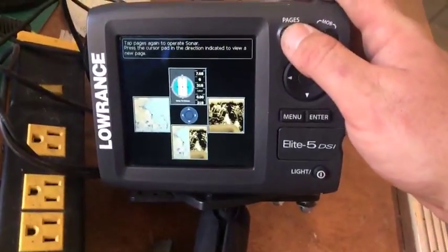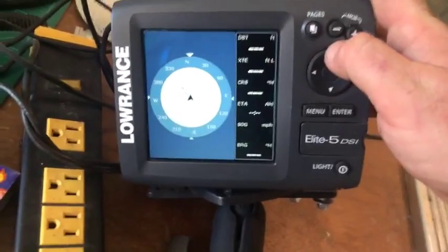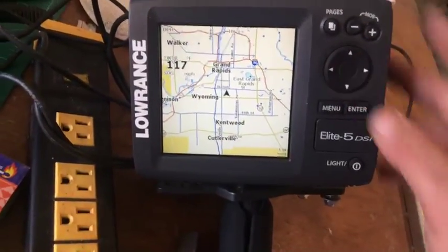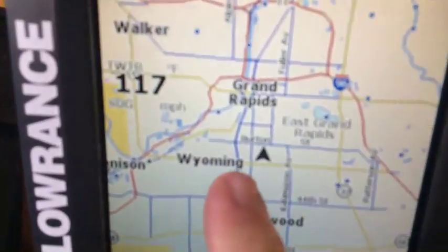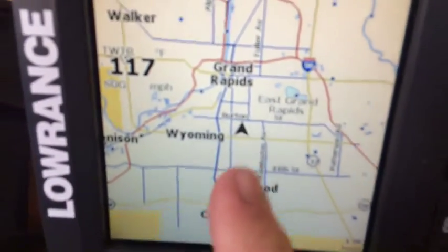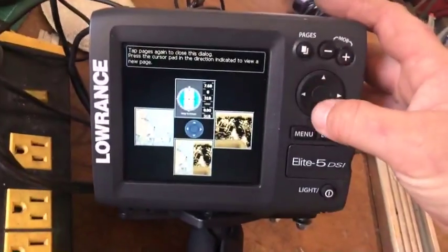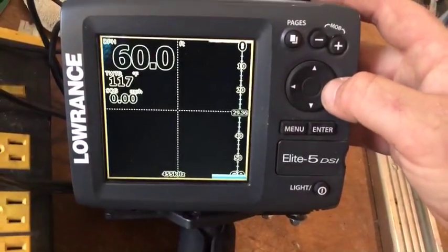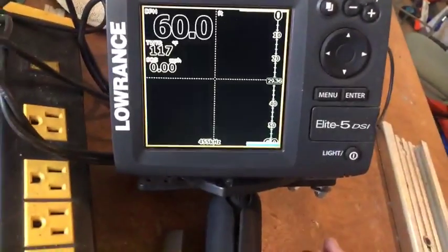It went through a couple of its options. There is your compass. It's got the map. It does know where we are. I already loaded it a little earlier. Then you've got split screen, and then there is your sonar.